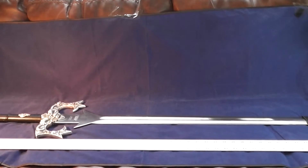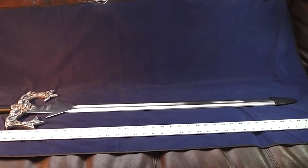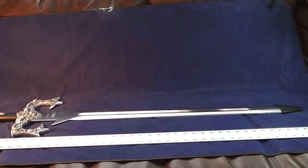But as you can see, it's the real deal. Not a lot of authentication needed — there's no signature to authenticate. The sword's about four feet long, the blade's about 30 inches long. And that's the Kronos sword.